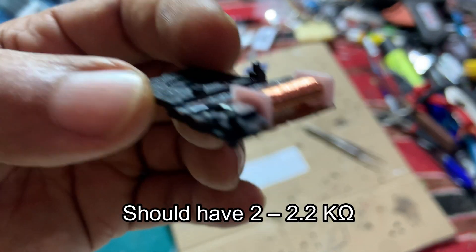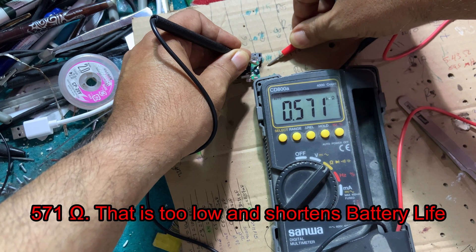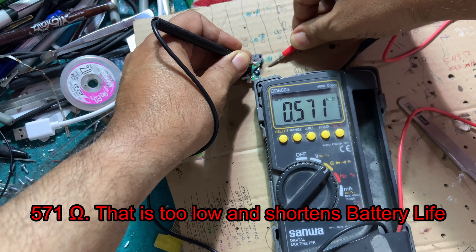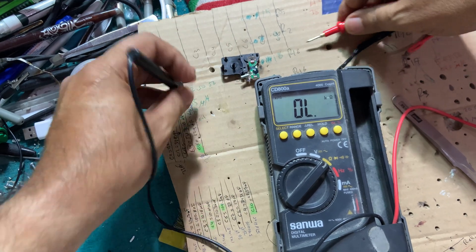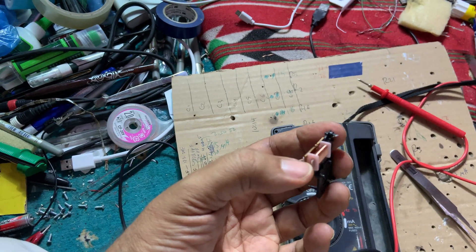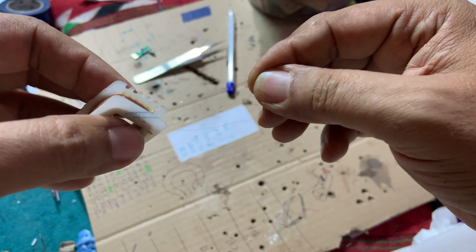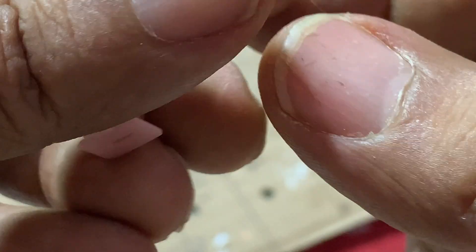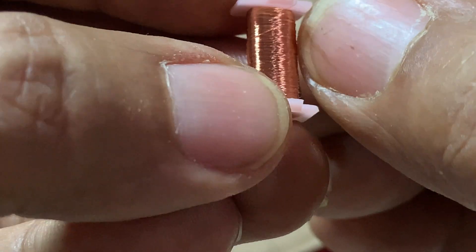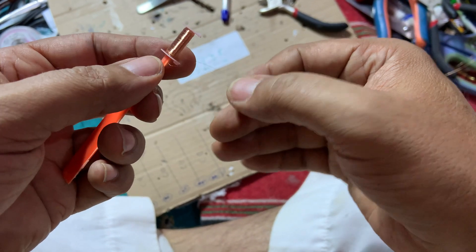Let's measure its resistance. Oh my god — 500 ohms. That's poor. So this is the reason, guys. This is very poor winding and it's too short. That's bad. Let's go ahead and add more wire onto it.